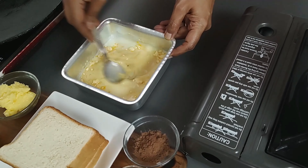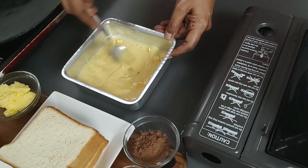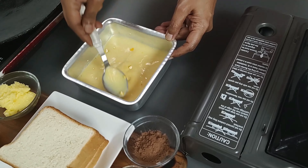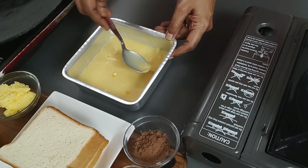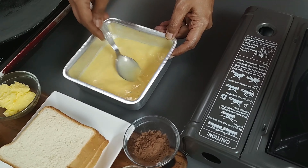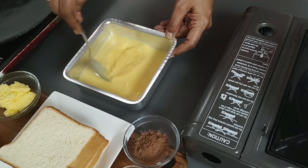Mix until the jaggery gets dissolved. Use any dish that is wide enough to dip the bread. You can also use corn flour instead of custard powder — if using corn flour, add a few drops of vanilla essence to the mix.